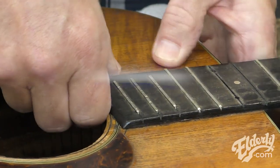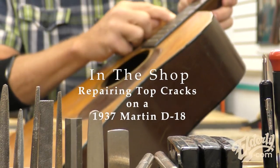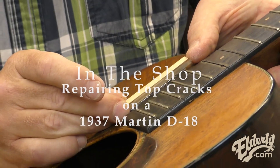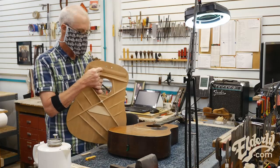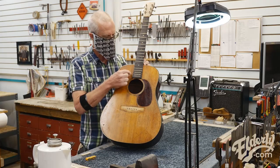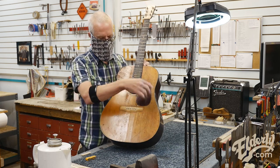Hi everybody, Joe Conkley in the shop. I'm still working with this beautiful 1937 D18. Today we're going to glue up one of the many top cracks.